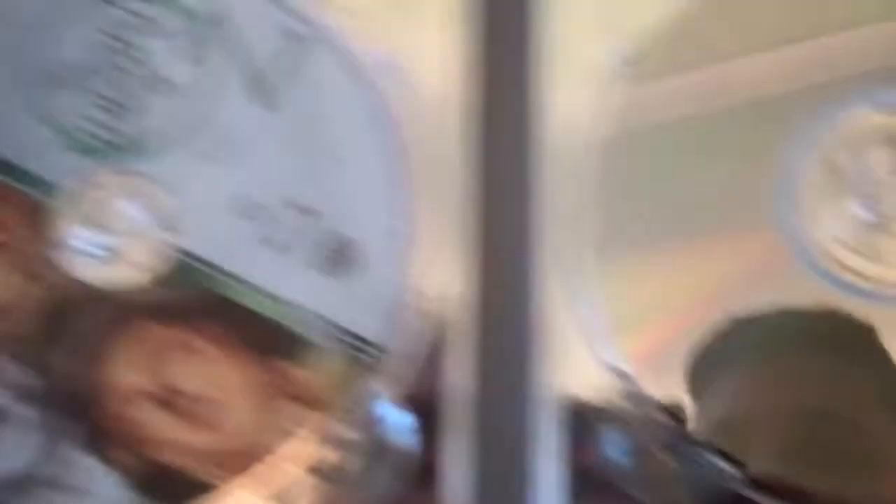And you get this nice little picture, a nice place at home. Disc two — and that's just a normal DVD copy of a documentary, a really long documentary as well.